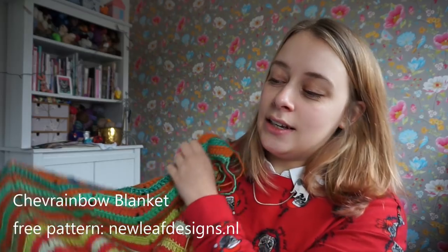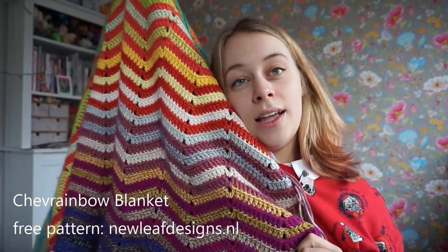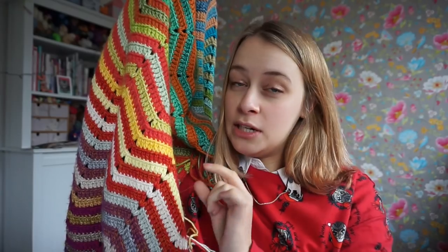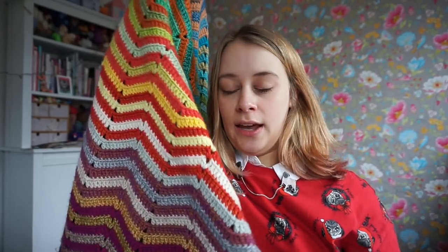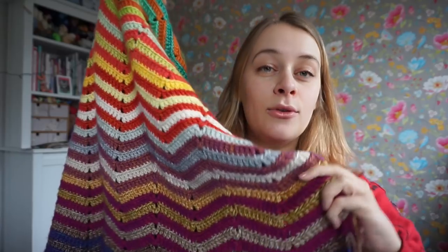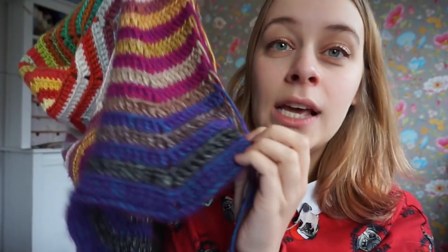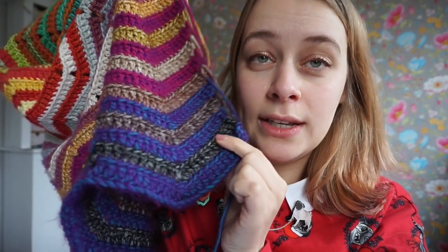The idea of the Sugar Rainbow Blanket is that you work with a double gradient, so you have two sets of colors. One set is with 50 gram balls and the other rainbow set is with 10 gram balls — or 15 gram balls in the case of the Excel Blanket. I have made the rainbow set up for you and you just go in that order. For the 50 gram balls in the Excel version, you can use them for three rows, but for the 15 gram balls you can only use them for one row.